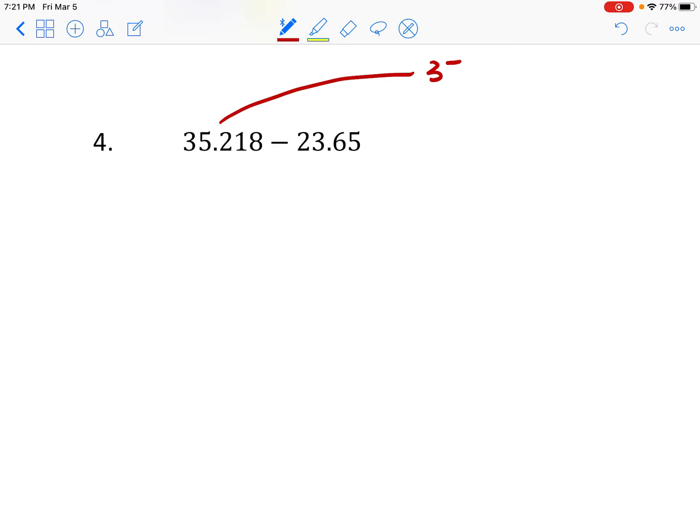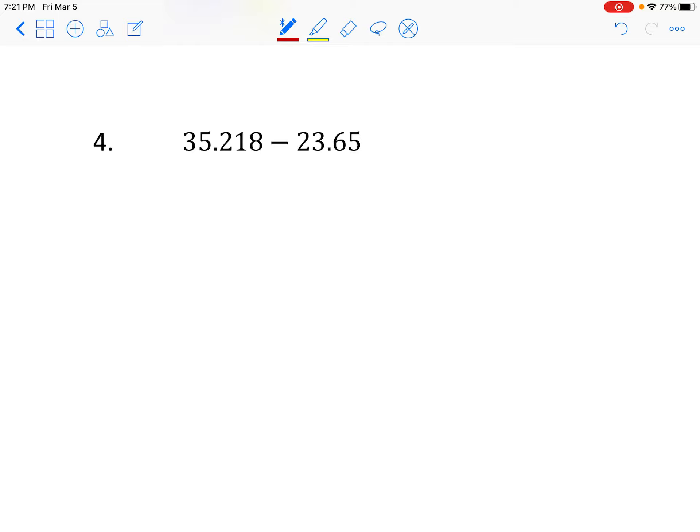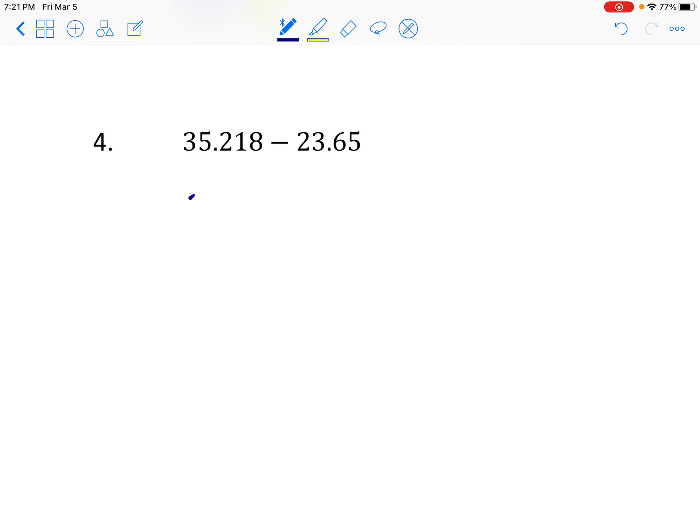Now let's try some subtraction. Estimating: 35.218 is about 35 and 23.65 is close to 24, so I'm looking for a difference around 11. We have 35.218 minus 23.65, and I'll add a zero placeholder making it 23.650.